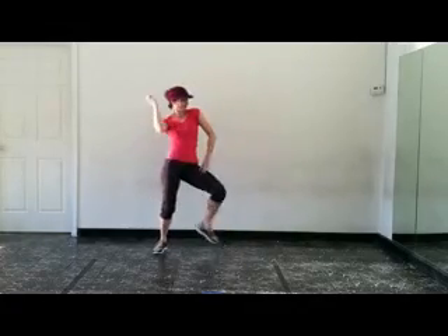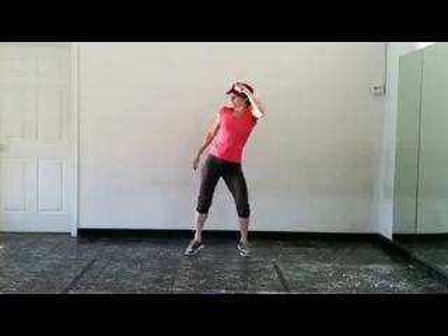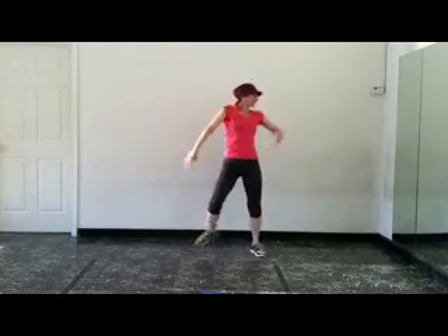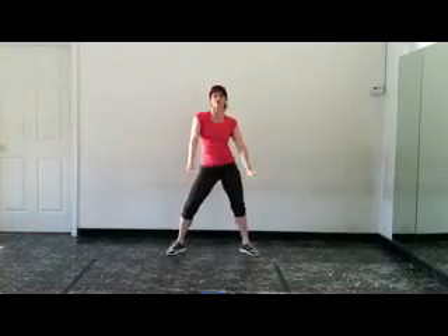Alright, let's try it with some music. Take that a step. Keep moving, keep moving.